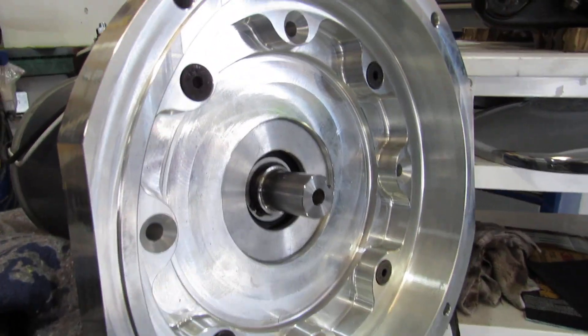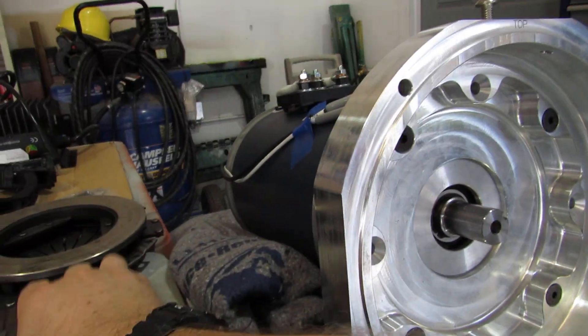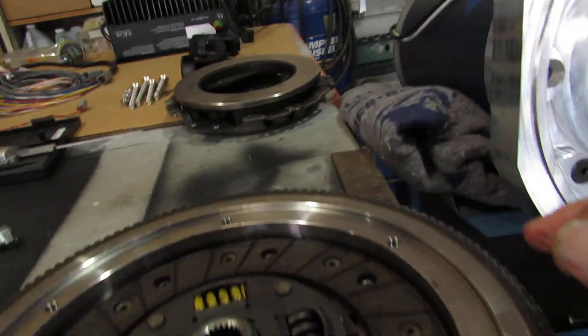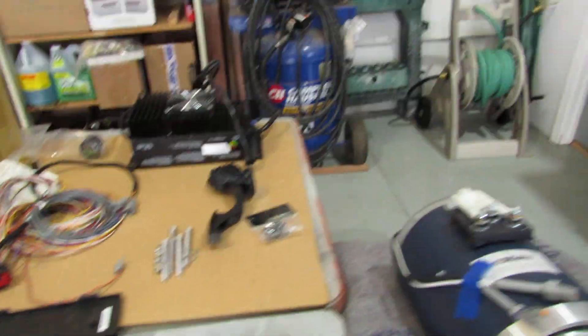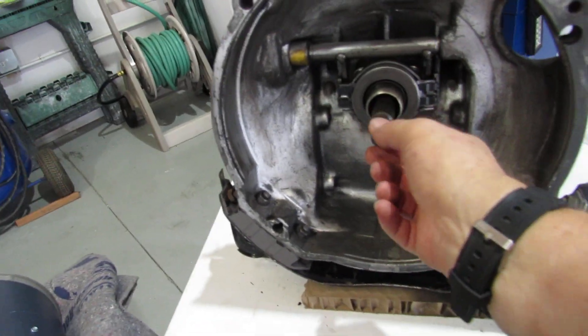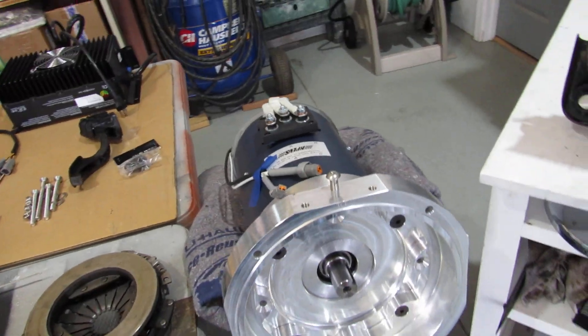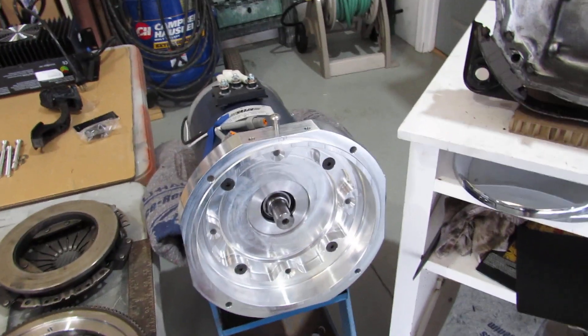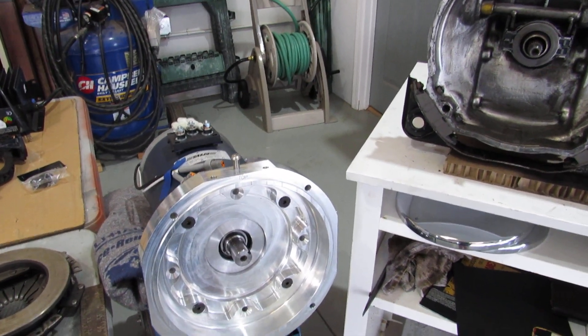It has to be a perfect height so that the flywheel is in the correct position. The disc goes right there, the pressure plate goes on top, and that will all fit right onto the shaft here, then mount to these four bolts right there. So it has to be damn near perfect, and I tried calling EV West yesterday with no luck, so I'll give them a try again today.